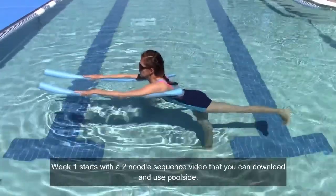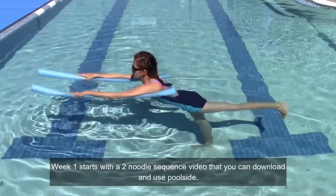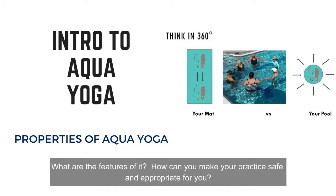Week one starts with a two-noodle sequence video that you can download and use poolside. Week two is a talk on what is Aqua Yoga — what are the features of it, and how can you make your practice safe and appropriate for you?